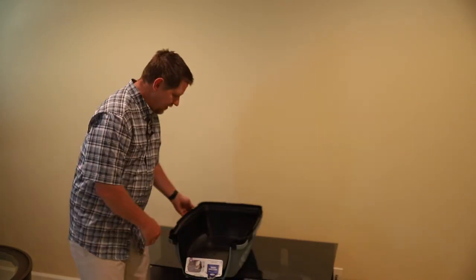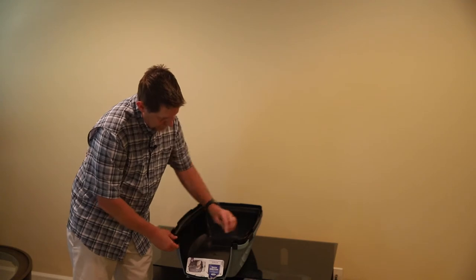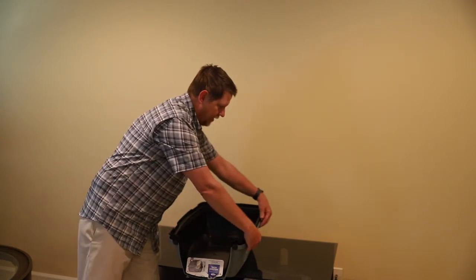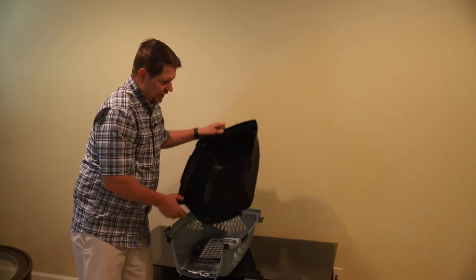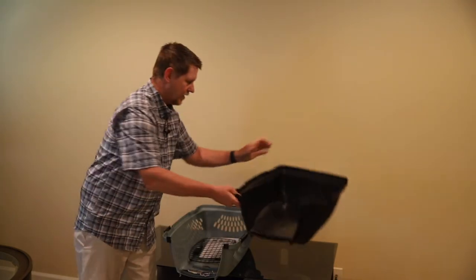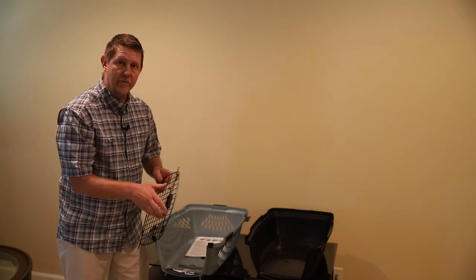It has five areas that will unclip — actually make that six and seven because there's two up front there, two on each side, one in the back.